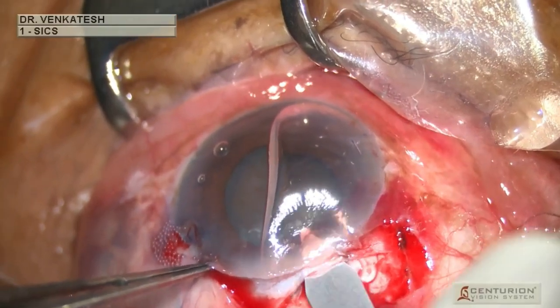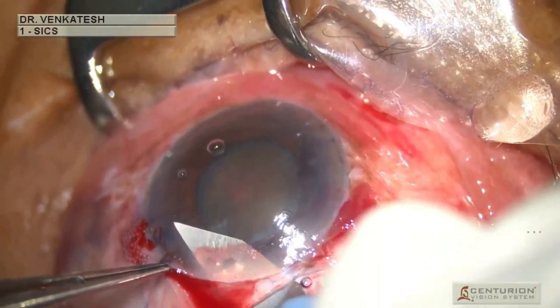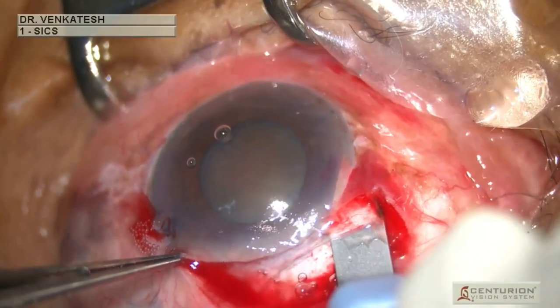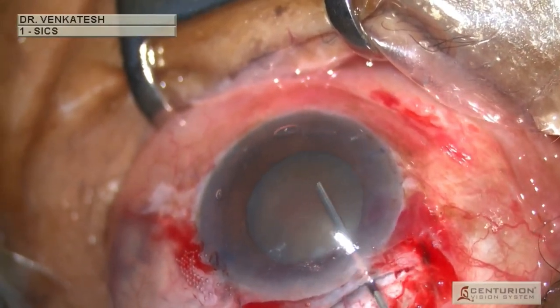Using a bubble-down keratome, the anterior chamber entry is completed. The anterior chamber is then filled again with viscoelastic.